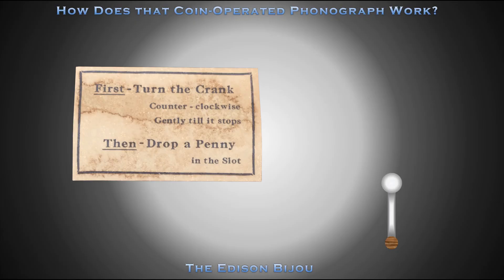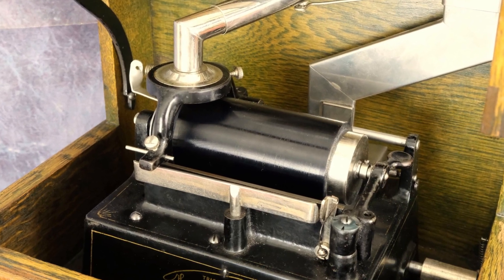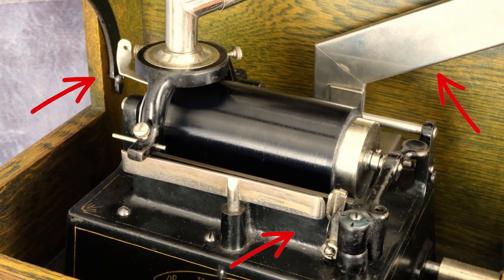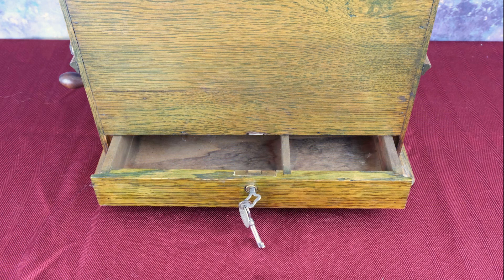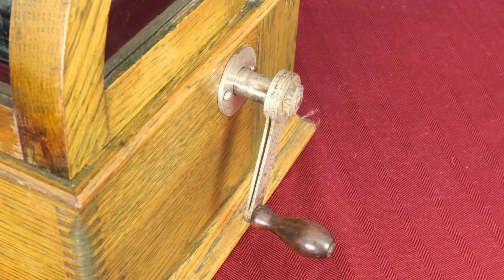Operating instructions note that the Edison Bijou is to be cranked counter-clockwise. Most Edison spring-motor phonographs, coin-operated or not, are wound clockwise; however, the Bijou is wound counter-clockwise. The coin action used in the Edison Bijou consists of coin-operated parts added both on the outside and inside of the gem casting. Coins are collected in a locked drawer accessible at the rear of the phonograph. The crank slips on its shaft when the machine is sufficiently wound, to prevent overwinding.